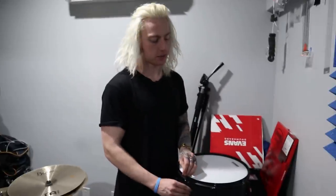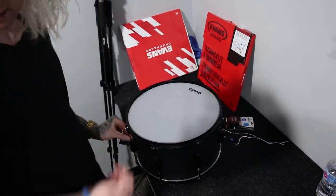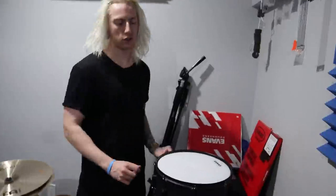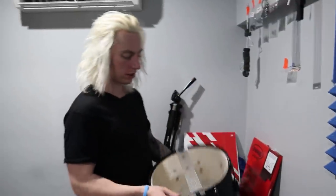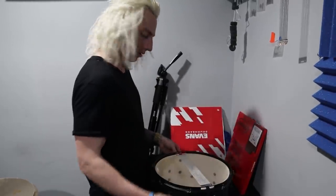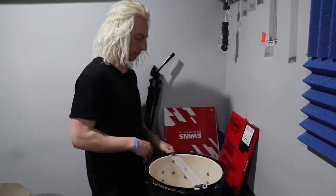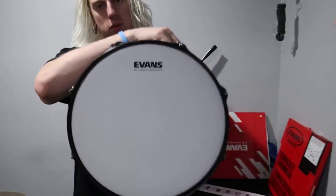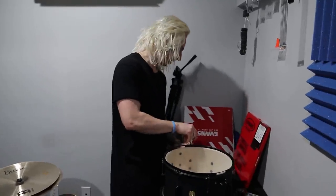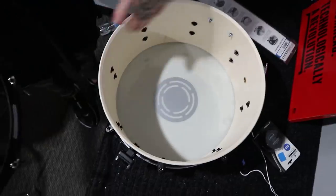Looking at it, it doesn't look too bad — getting up close it looks kind of bad. Screwing in these lugs feels really bad; they're a little sticky and the threads just aren't very true, kind of wobbly. The batter head is on — Evans Heavyweight with the dot, kind of a crop circle of a dot. Now we're going to do the resonant side; that's poplar particle board.